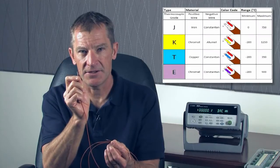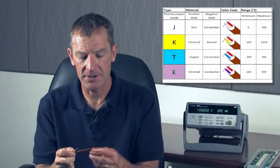With me, I have a J-type thermocouple. It's one of the common types of thermocouples. Each of the different types of thermocouples are good for different temperature ranges and different applications. They're individually color-coded, so you can determine what type of thermocouple you're using.